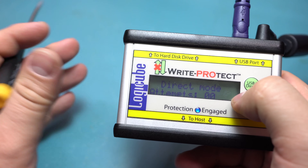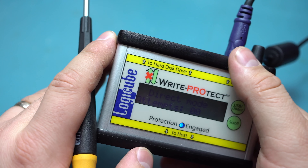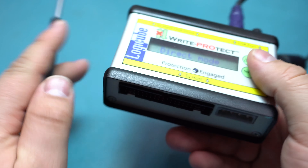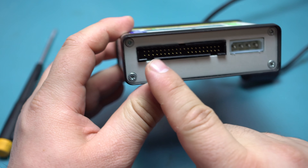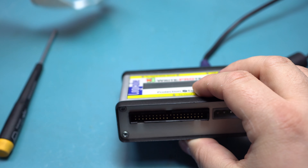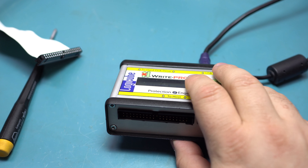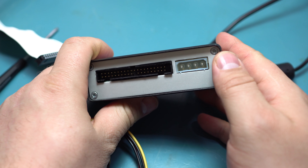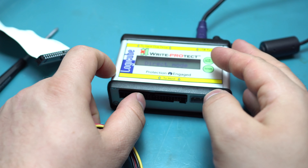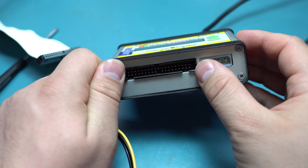I couldn't get write protection to work in USB mode — plugged into my computer it doesn't even communicate with it. I had a hard drive hooked up to it and it didn't work. It uses a standard parallel ATA connector and also a Molex connector, and it needs a somewhat specific wire — probably just to make this part cheaper.